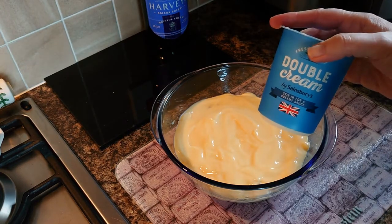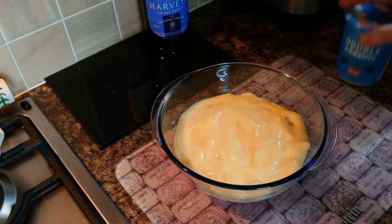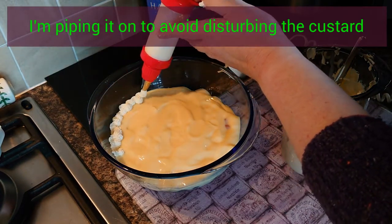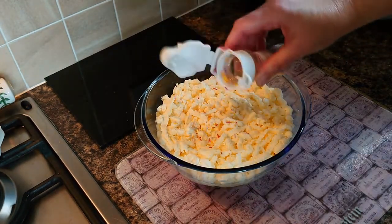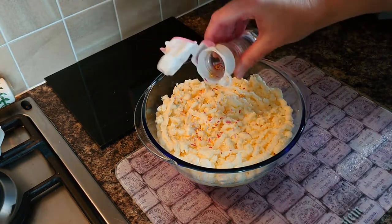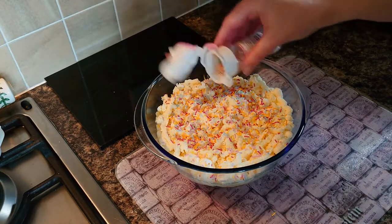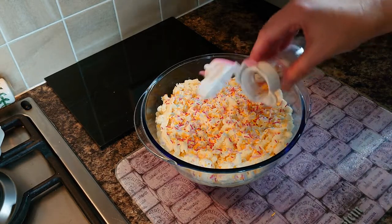I'm going to whip my double cream and pop that on top as well, then sprinkle a few hundreds and thousands — or unicorn sprinkles — on top and make it look really overdone in the 1970s style. There, that'll do.